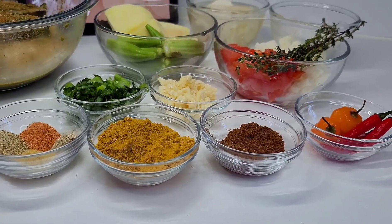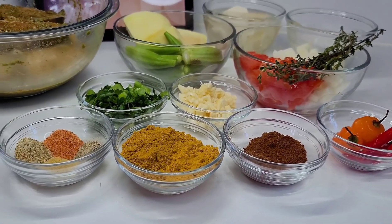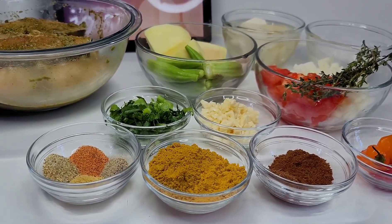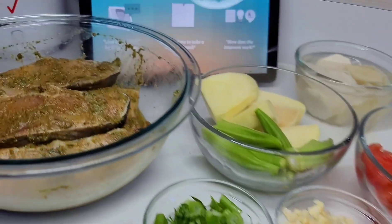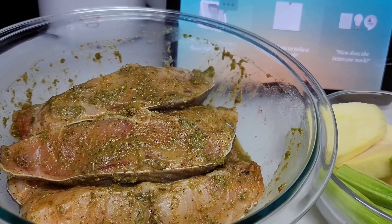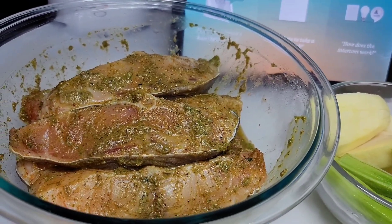Hi guys and welcome back to my channel. Today I will be sharing a recipe for Guyanese style curried catfish. To get started, here I have my ingredients. I did go ahead and season my catfish and I'll show you guys how I did it in just a minute.